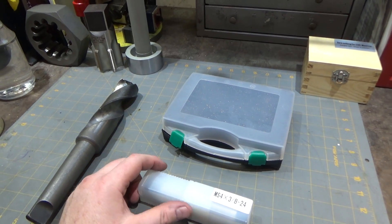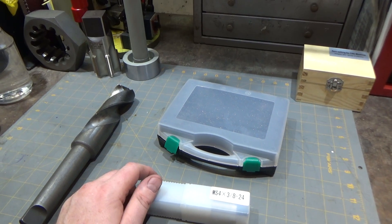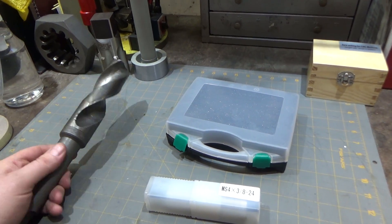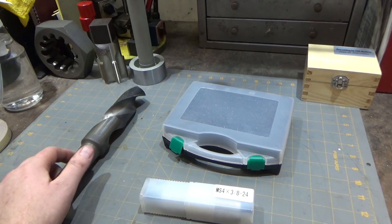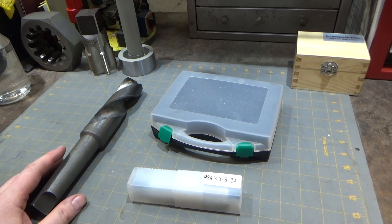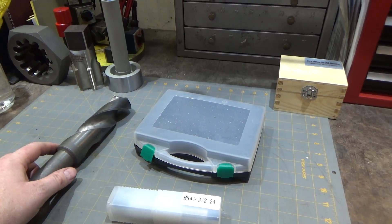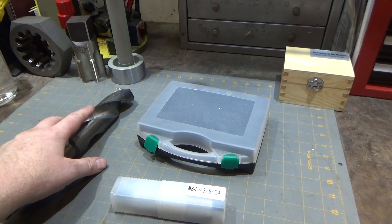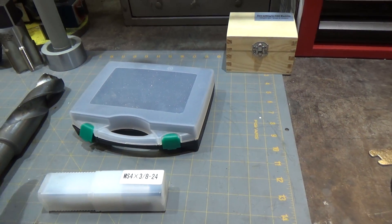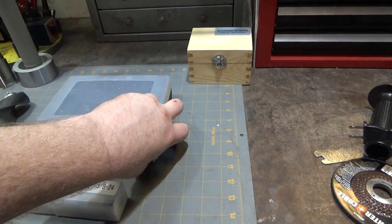Hi and welcome. When you're trying to remove a lot of stock out of the center of a part on the lathe, the traditional method is to use a drill bit, which works quite well — it's much faster than boring, same on the mill. But when you're drilling a big hole, you either have to build up to that large size with smaller drill bits to keep the forces down, or you have to find another solution.